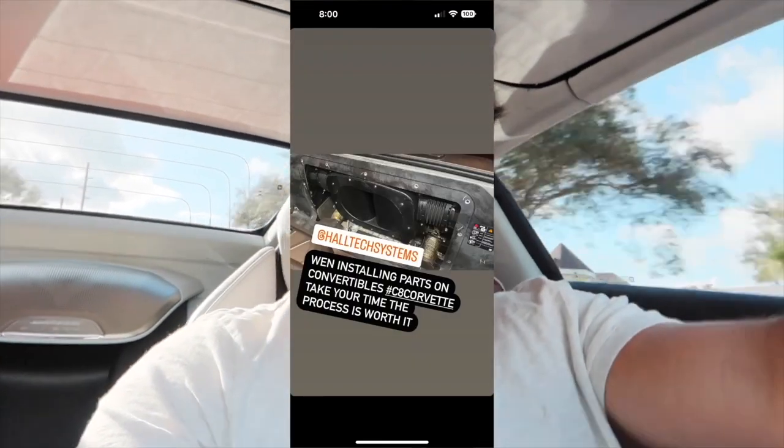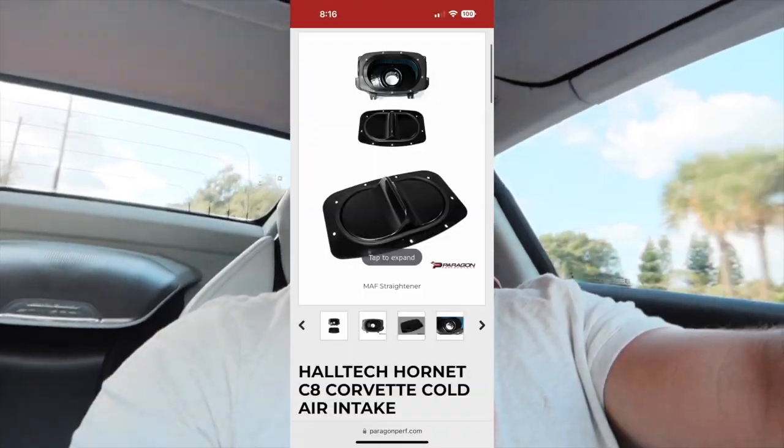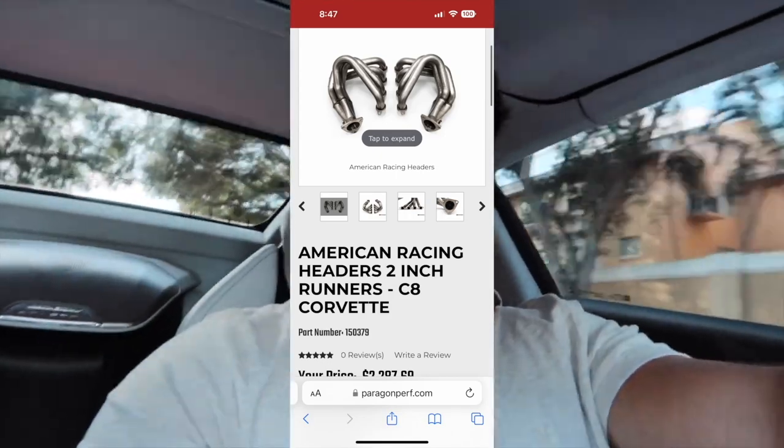I don't remember all of the numbers off the top of my head for each mod individually, but I know the Holtech will add around 15 to 20 horsepower and torque, the headers will add anywhere from 30 to 40 horsepower and torque, and the manifold and throttle body will each individually add maybe 10 to 15 horsepower per mod, which is pretty solid. Overall we're sitting right at 600 horsepower.